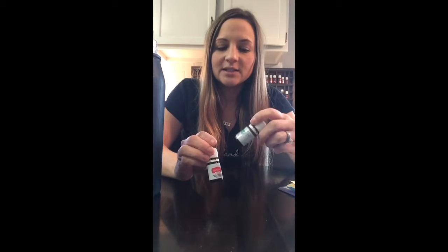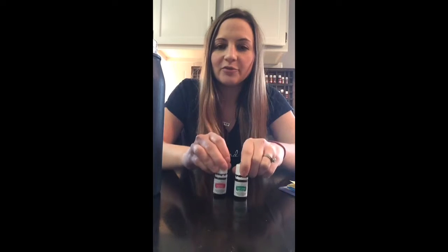So this one is lemon, jade lemon, and grapefruit.